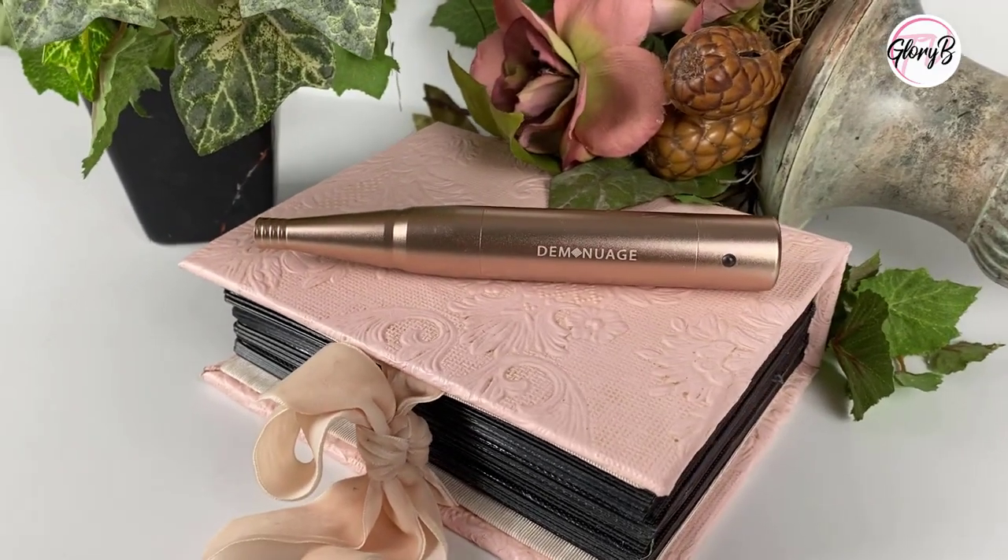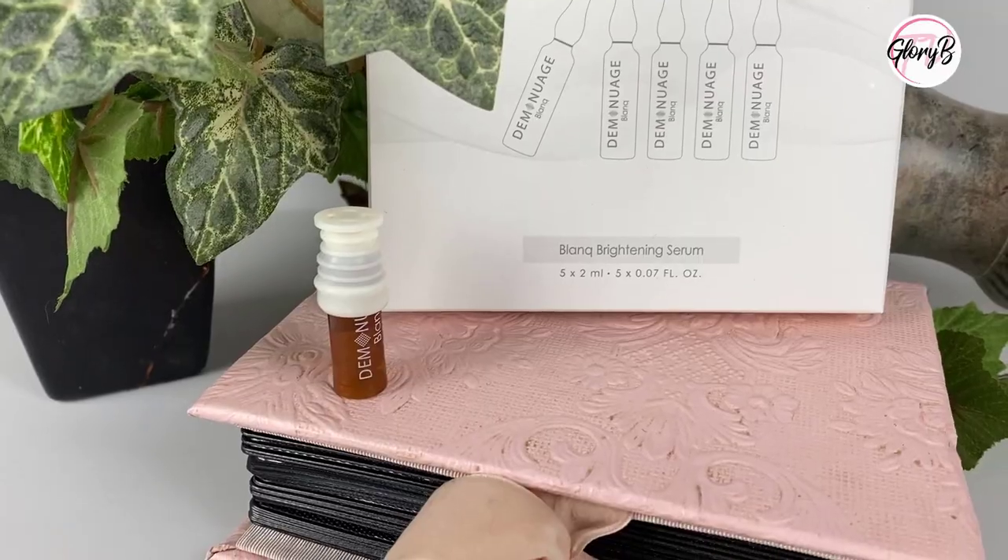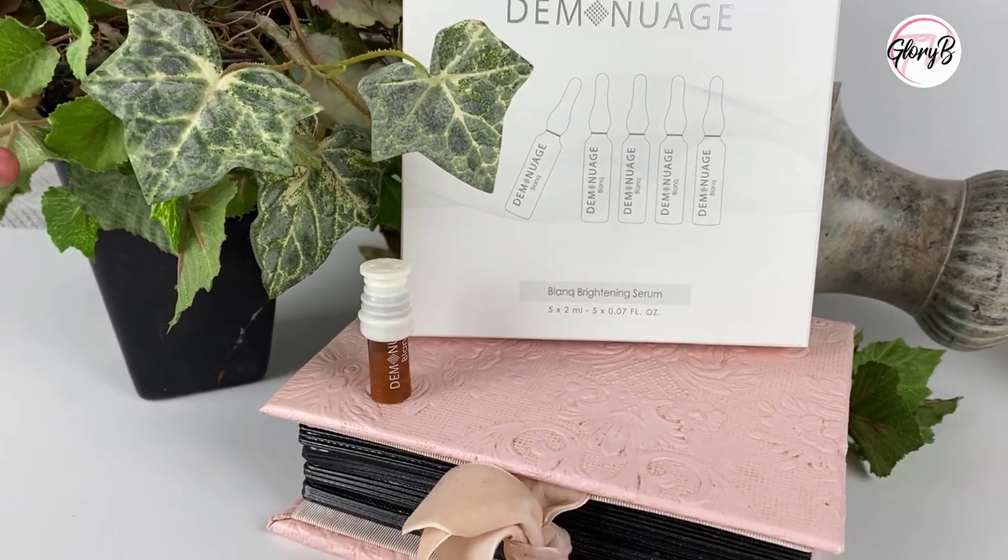Now some of you might have done micro-needling at a salon. With Diminuage, you can use it at home, daily. The Nano Pen targets wrinkles, hyperpigmentation, dull skin, acne, large pores, and it also prepares your skin for moisturizer.